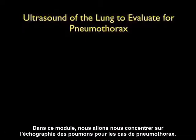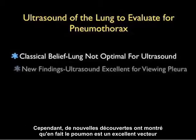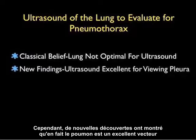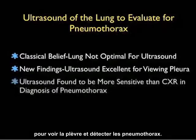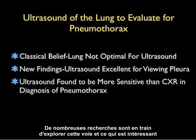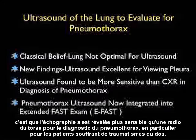In this module we're going to look specifically at ultrasound of the lung to evaluate for pneumothorax. Interestingly, a classical belief was that the lung was not optimal for ultrasound imaging. However, newer findings have shown that ultrasound is an excellent modality for viewing the pleura and for detecting pneumothoraces. Research has shown that ultrasound is now more sensitive than chest x-ray in the diagnosis of pneumothorax, especially in the supine trauma patient.